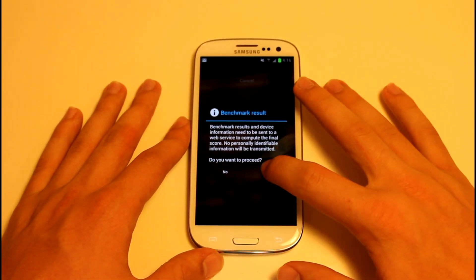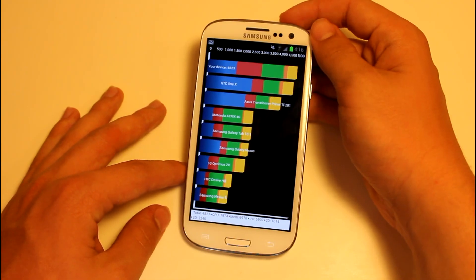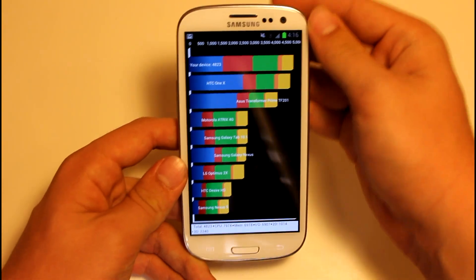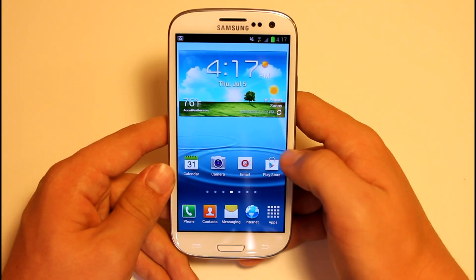Let's proceed with the Quadrant benchmark — and we got 4823. I'm not sure Quadrant really relates to the actual speed of the ROM; I don't know what's up with Quadrant. But this is freaking amazing.